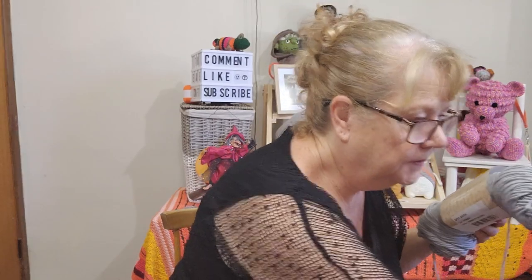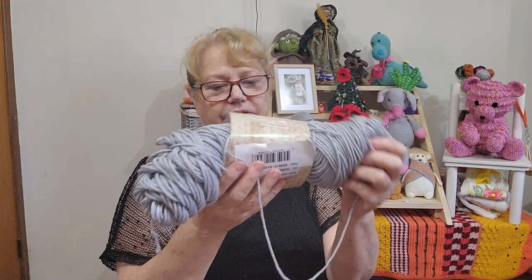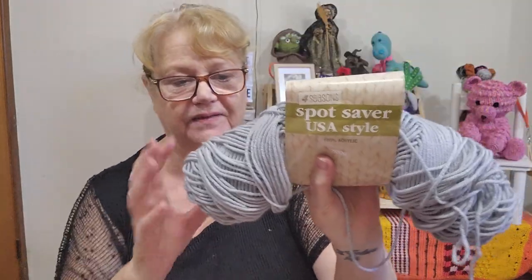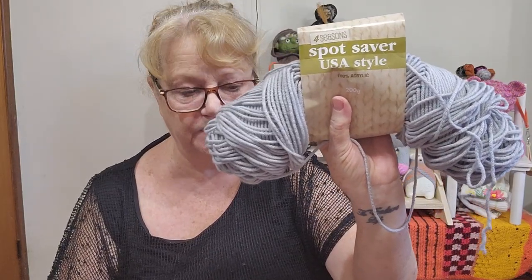I made it in Spotlight Super Saber, which is like a 10 or 12 ply — 100% acrylic. It's supposed to be like Red Heart Super Saver but I think it can be a little thicker sometimes. I really liked it. The other name we voted on was 'Acts of Random Kindness,' which is the one I actually voted for because I really liked that name.